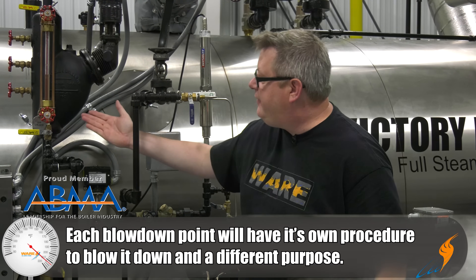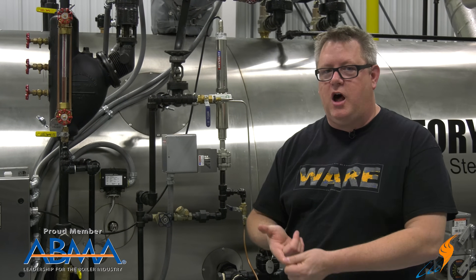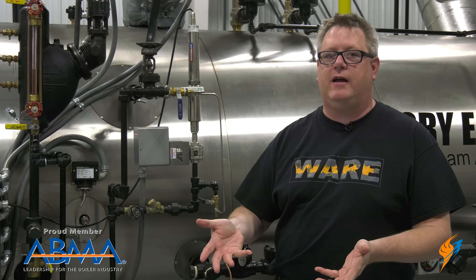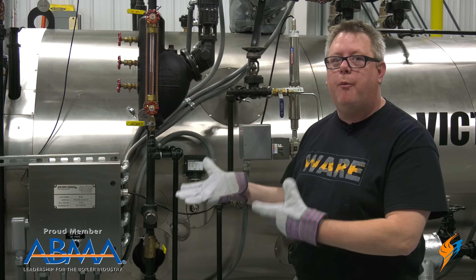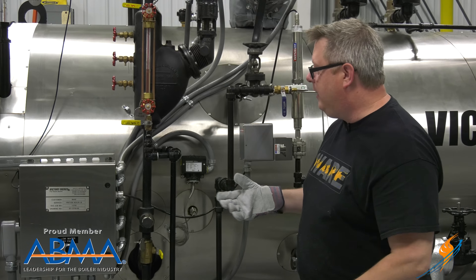Our low water cutoff blowdown is designed to verify that our low water cutoff is operating correctly and to clean that float chamber so that it continues to work correctly. It's important to wear correct PPE anytime we're opening or closing valves on a boiler — in this case, that would be gloves.